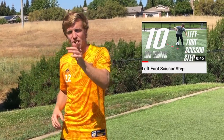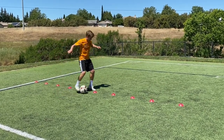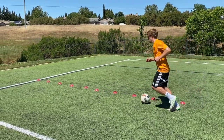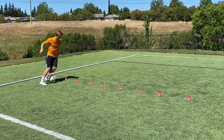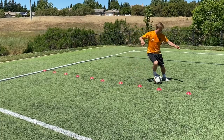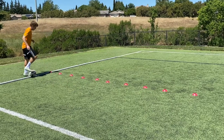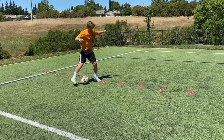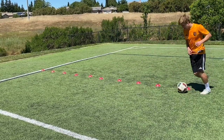Now we're finishing off the session with two difficult ones. This is the left foot scissor step — be sure to only do a scissor with the left foot all the way through. With these more difficult techniques, start off slow and then speed it up once you get it right. It's left foot scissor, then a slide, then left foot scissor, touch forward with the right foot, then control with the right foot again. Every touch has a purpose, every step has a purpose.